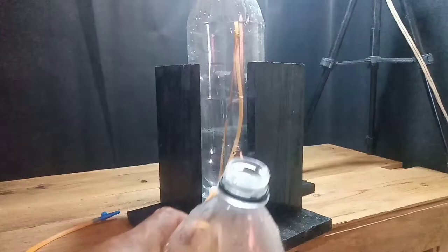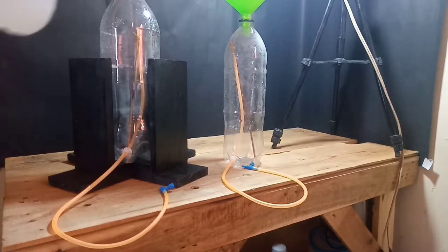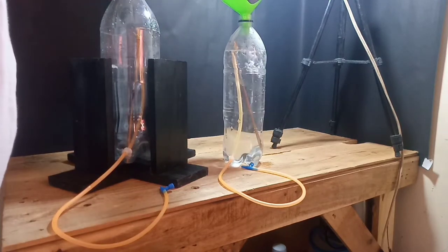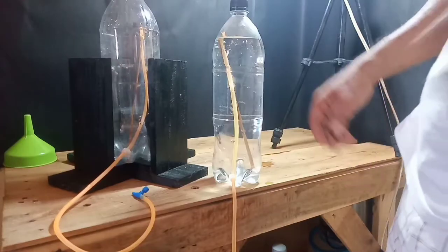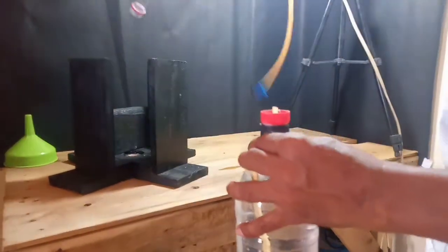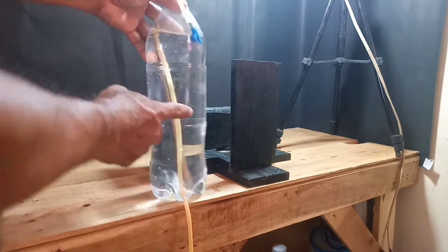Pagkatapos nito, lalagyan natin ang tubig — itong lalagyan natin sa ibabaw. Lalagyan natin ang isang bote ng tubig. Nakaklose po ito tapos tatakpan. Itong isang bote ang inalagyan natin dito — walang tubig.